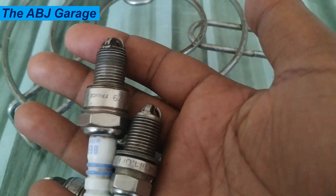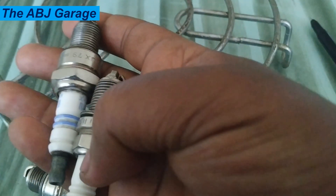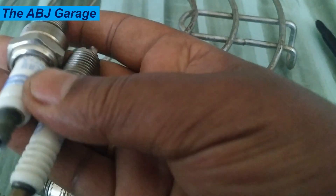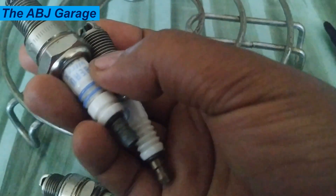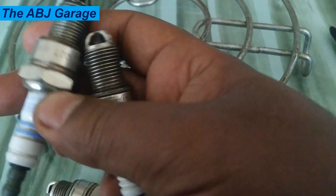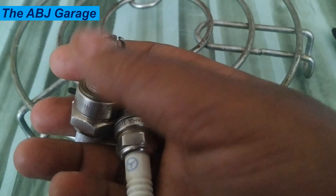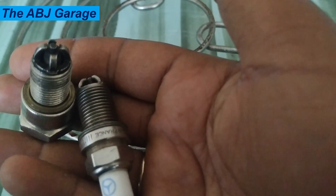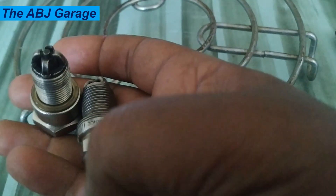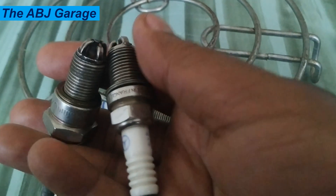They help to reduce interference with sensitive electronics, improve fuel efficiency, and prolong the life of the spark plug. If you are looking to upgrade your vehicle's ignition system, consider switching to resistor spark plugs for improved performance and reliability. In conclusion, resistor spark plugs are an excellent choice for anyone who wants to improve their vehicle's ignition system, offering improved fuel efficiency, better engine performance, and a longer lifespan.